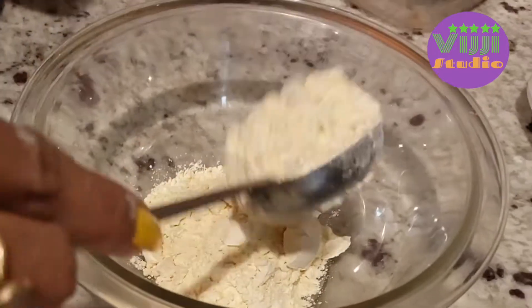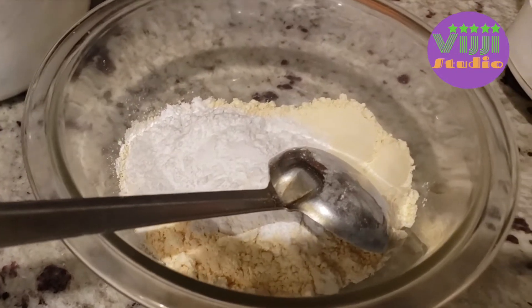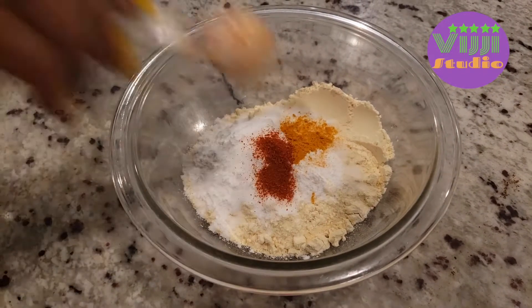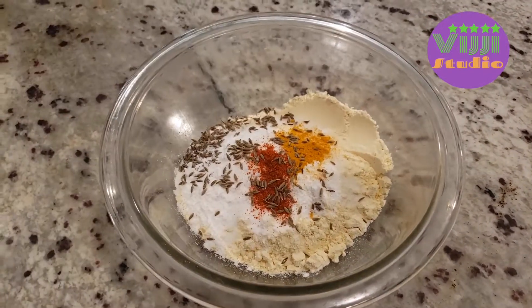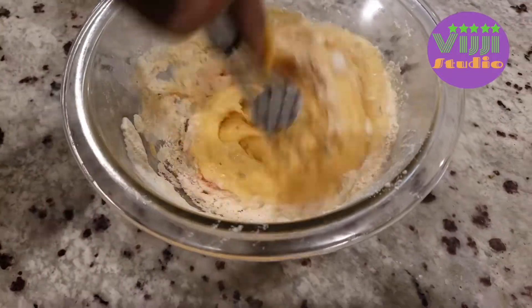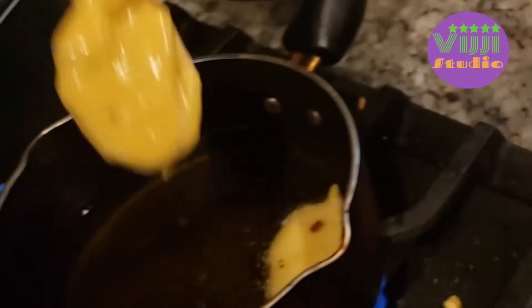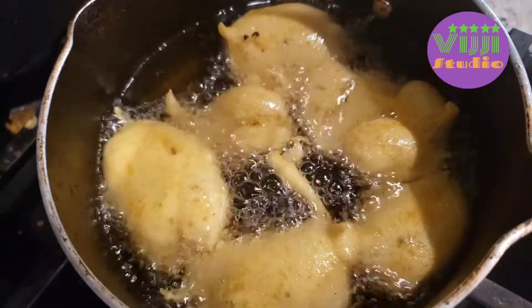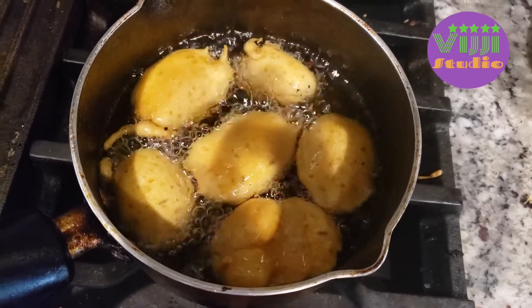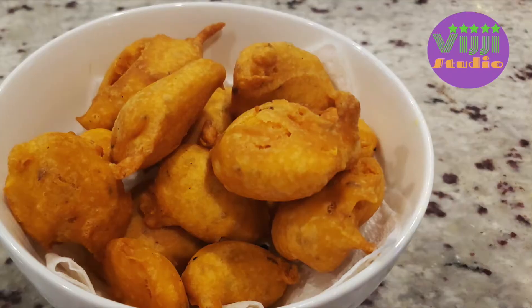Now add the base and rice flour in the bowl. Then add salt, turmeric powder, red chili powder, and cumin seeds. Add water and mix it a little bit. Now let's dip the potatoes in the bowl and mix it. Now let's fry it. It's very good and this is done.